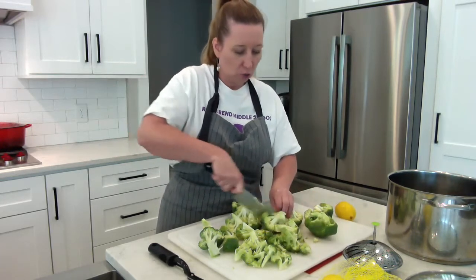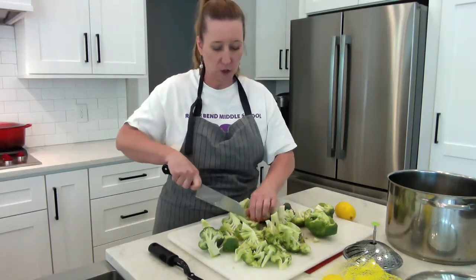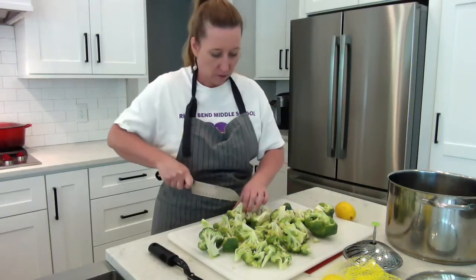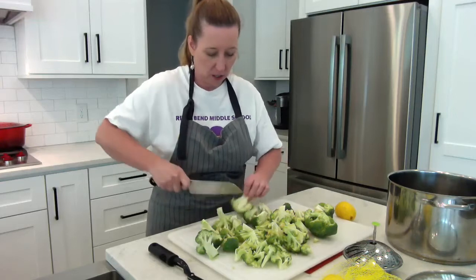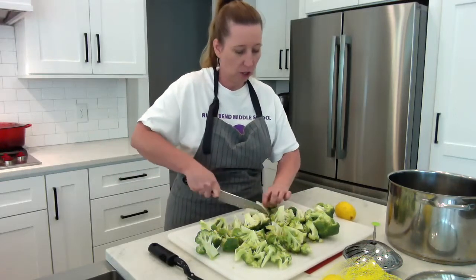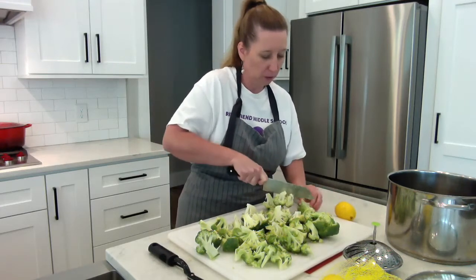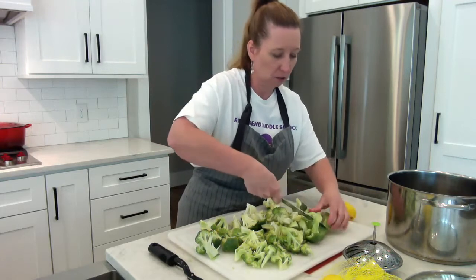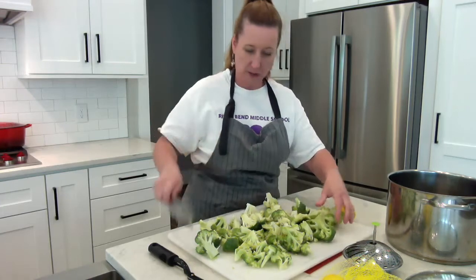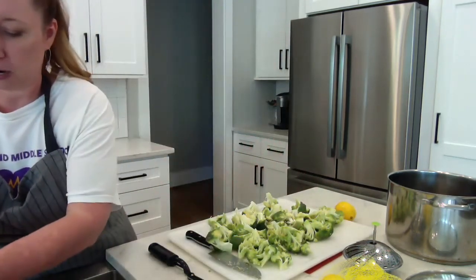Broccoli is extremely nutritious for you. It's a cruciferous vegetable, so it actually helps to fight cancer cells that can form in your body. Full of fiber and lots of healthy nutrients. I'm going to give my hands a rinse because I have little pieces of broccoli on them.